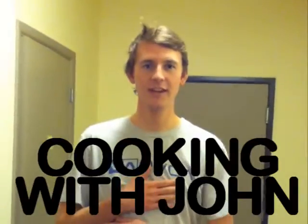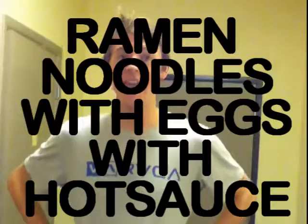Hi, this is John with Cooking with John, and today we're going to talk about some good college ideas about how you can make food as a starving college student. Today's creation — concoction, if you will — is called ramen with eggs with hot sauce. So let's get started.